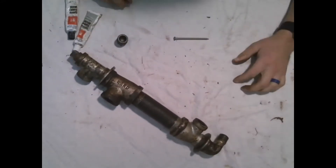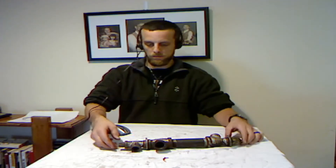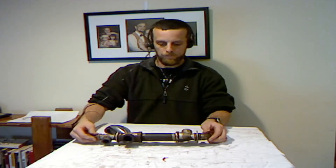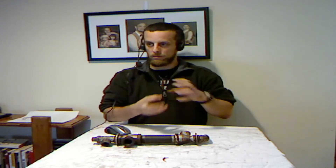That right there, folks, is a GEET reactor. It doesn't take a lot of time and effort to put one together. I would also recommend that you use red RTV — it's a rubbery gasket substance. You do not have to go crazy with it. All you do is put a little bit around your threads when you put it together and it will keep it from wiggling loose.